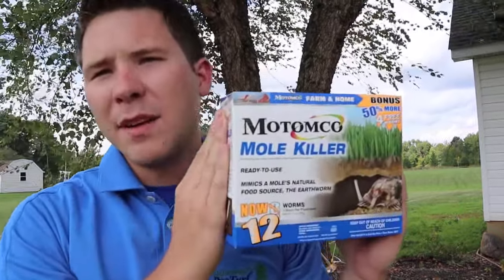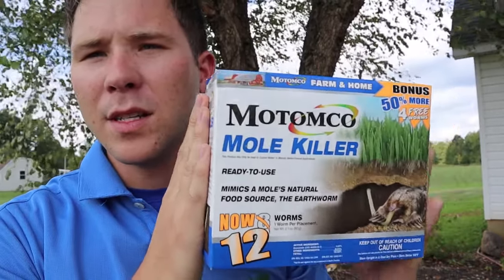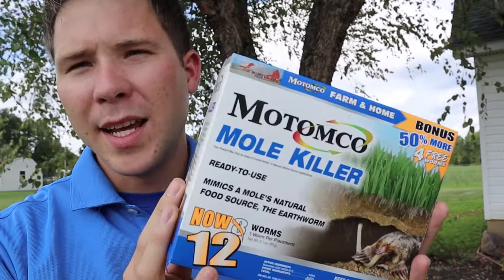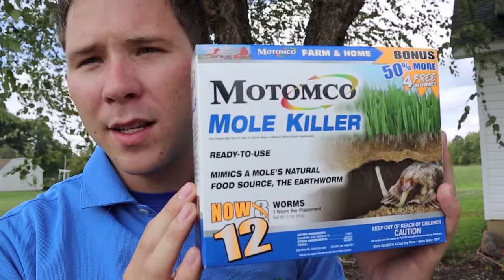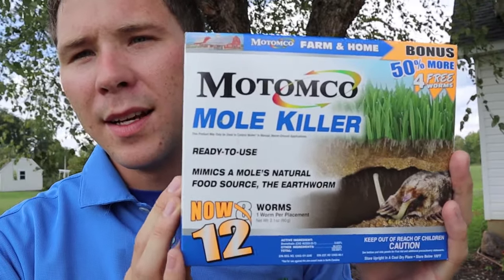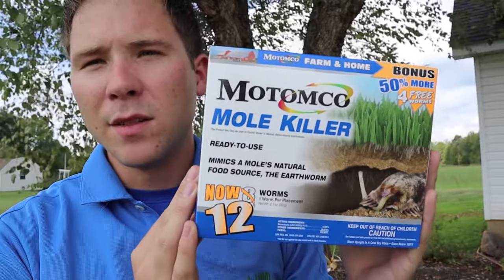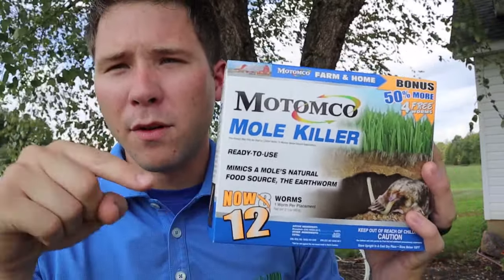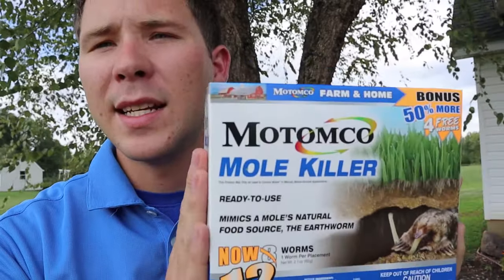The second thing that we like to use is mole bait. These can be found right next to the Easy Mole Trap — it costs about $15 for this box. It looks like earthworms. This company is playing into the myth that grubs cause moles, and right next to this box is a box that looks like grub worms. The mole doesn't care when it comes to the bait because they're attracted to the smell of it. But this is the one that looks like gummy worms — this is what we use. Come with a pair of rubber gloves. Put those rubber gloves on, poke your finger into the mole run, drop the mole bait into the mole run. Once the mole eats it, it will die.